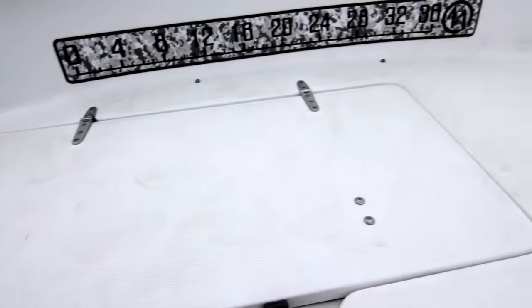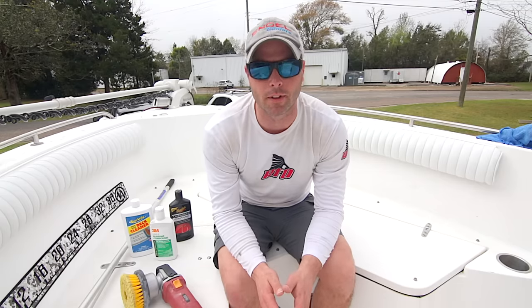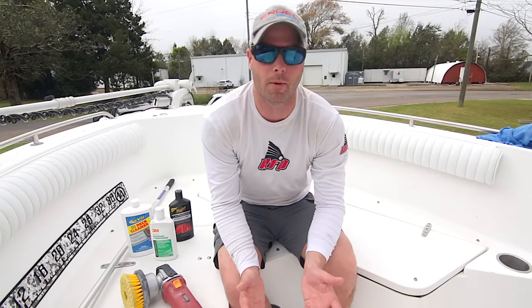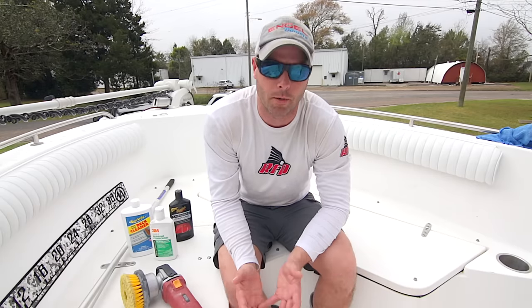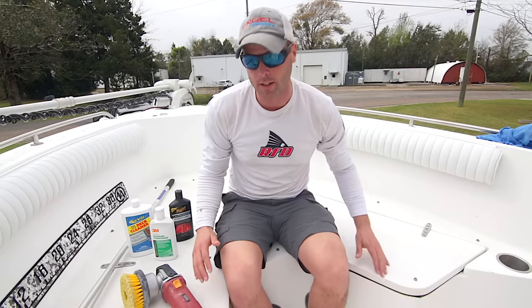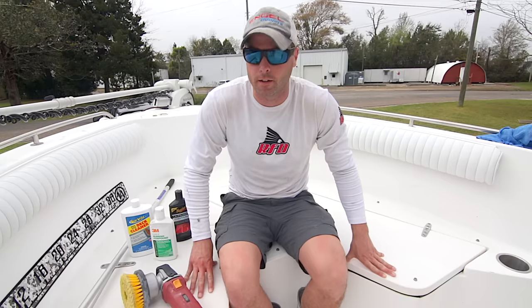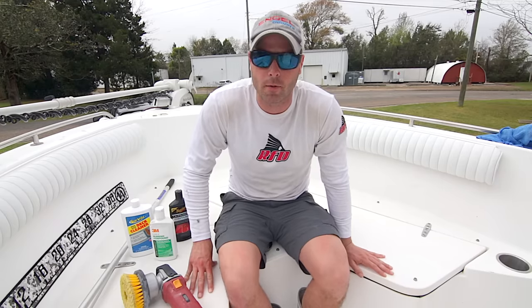The key to fixing that is compounding it, polishing it, and sealing it. This boat is a 2007 Sea Hunt Triton 232. I picked it up not too long ago for a great price because the guy didn't really take care of it. His Craigslist pictures were bad, nobody wanted to come look at it. The motor ran great and was checked out by three separate mechanics — everything was sound. It just cosmetically didn't look perfect, and one thing that's been driving me crazy is this non-skid, which hasn't been compounded.